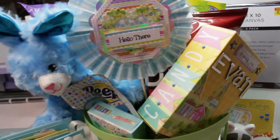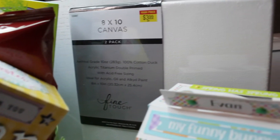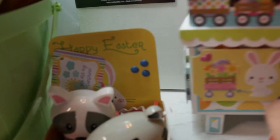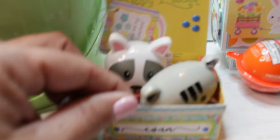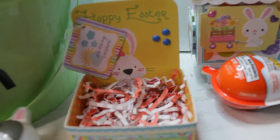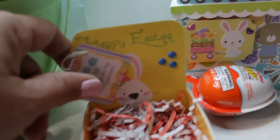Another thing that my grandson loves to do is paint, so I've added a pack of canvas. And then I made this sweet little candy holder, which again I've done a tutorial on, so I'll add that link down below for you. Isn't that just the sweetest little thing?